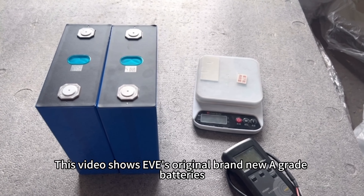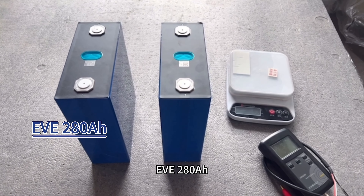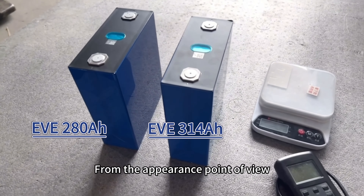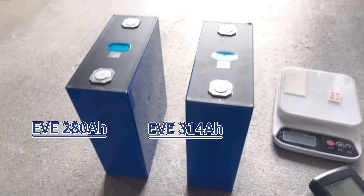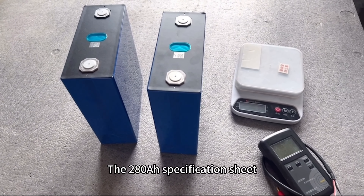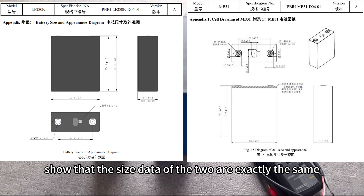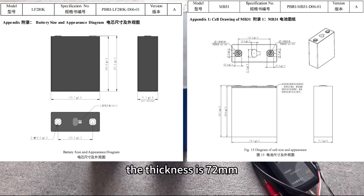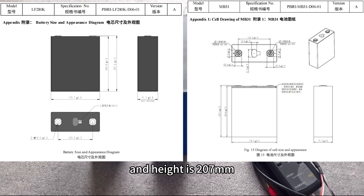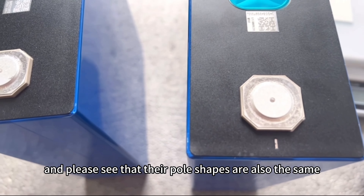This video shows EV's original brand new A-Grid battery. The left side of the video is EV280Ah and the right side is EV340Ah. From the appearance, the two look no different. The 280Ah and 314Ah specification sheets show that the size data of the two are exactly the same: thickness is 72mm, width is 173mm, and height is 207mm. Their pole shapes are also the same.